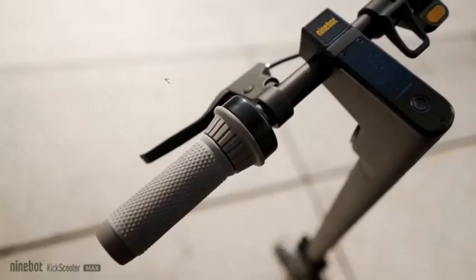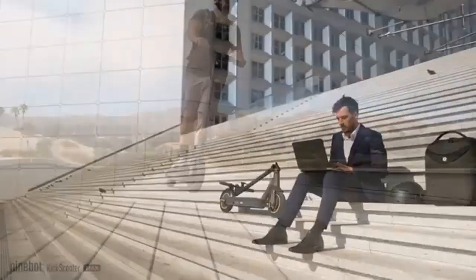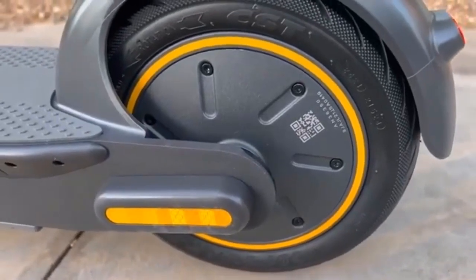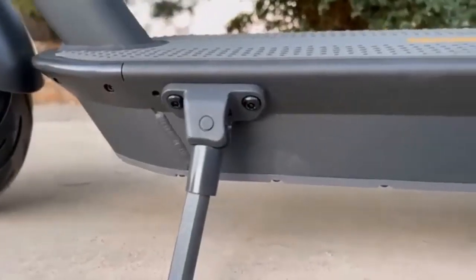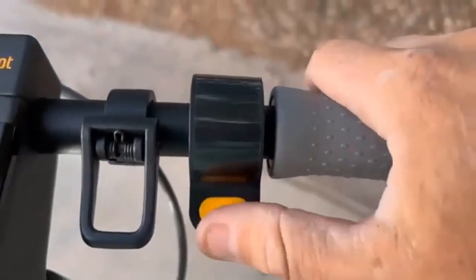Number 2: Incredible Power. The G30P and G30LP both feature brushless motors so they can glide around noiselessly, and they have 350W motors. However, the G30LP can go a little bit faster because it has a brushless DC motor that is slightly stronger and can provide additional power.